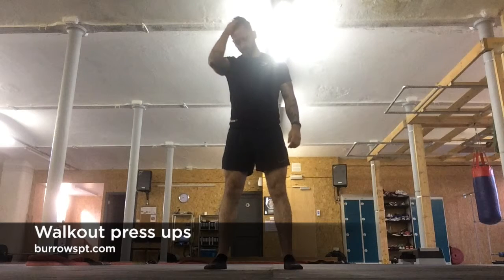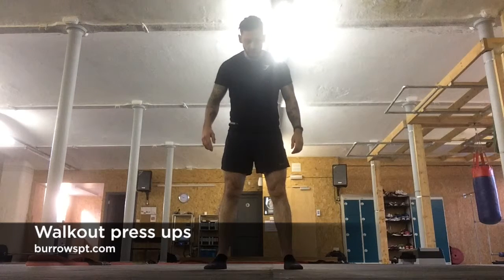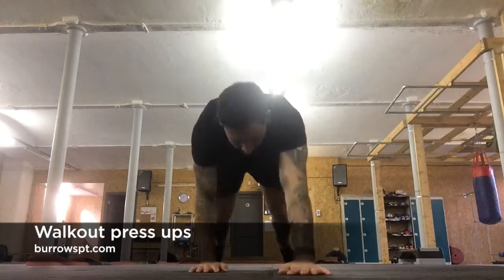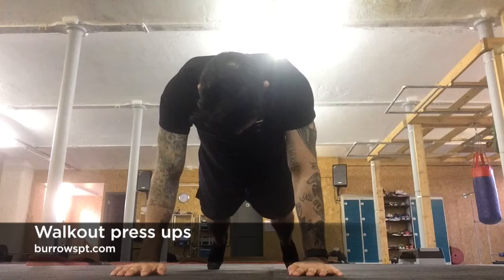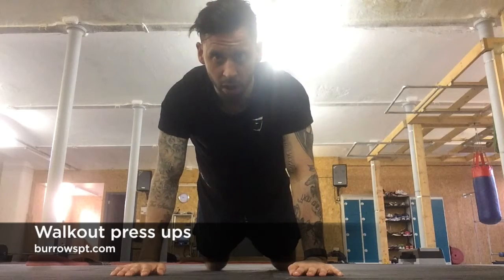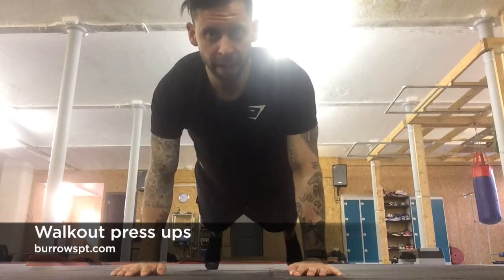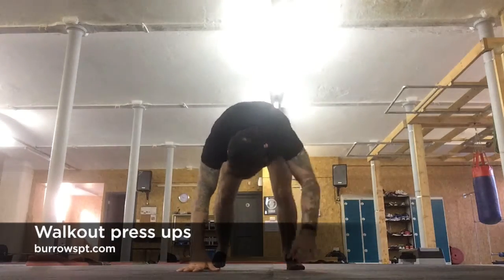The regression for this: walk out, then drop the knees down and do the press up on the knees, then back on the feet and walk back in.